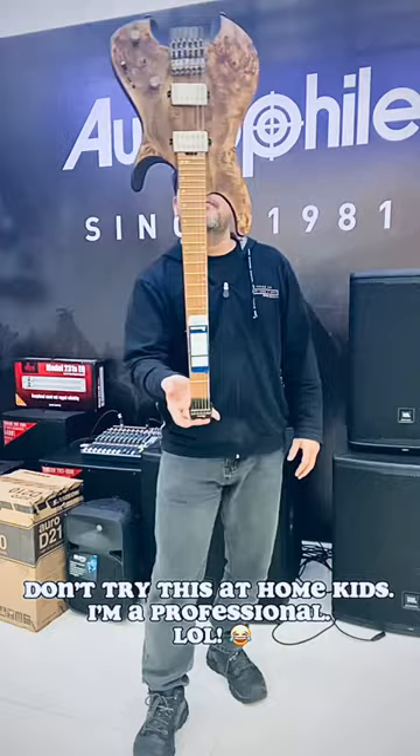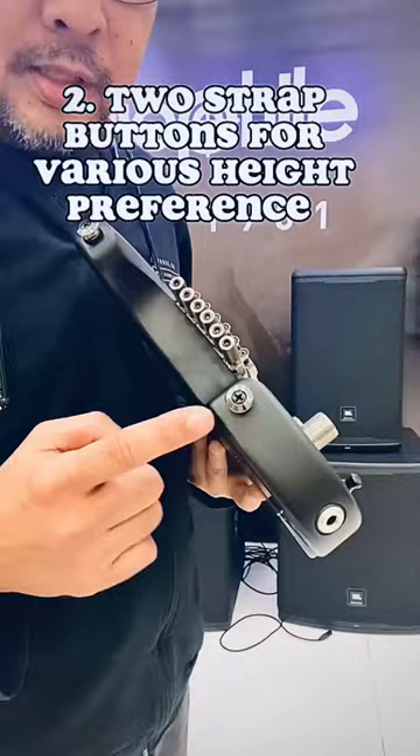Number two, it has two strap buttons. So you can wear your strap very high or very low.